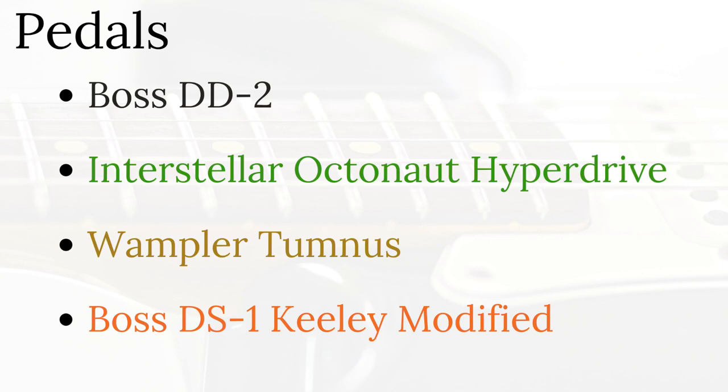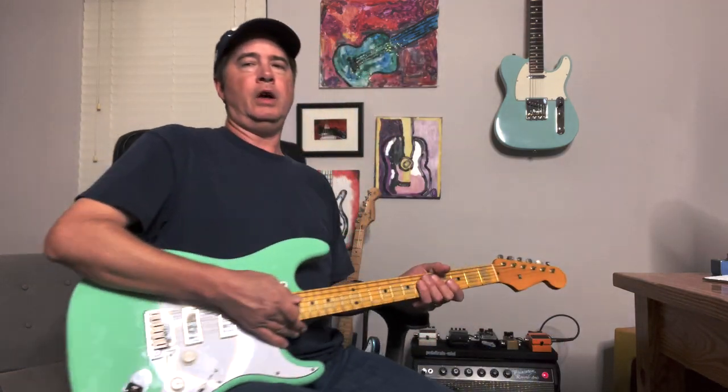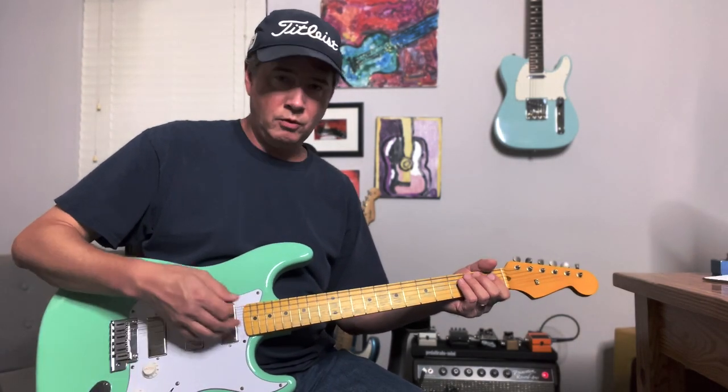Let's try a couple of pedals. Turn the tremolo off. I'm going to compare the Hyperdrive to the Tomnus — I've got them both hooked up. I'm trying to get similar sounds out of both of them. Still on the bridge pickup with the tone rolled back just a little bit.